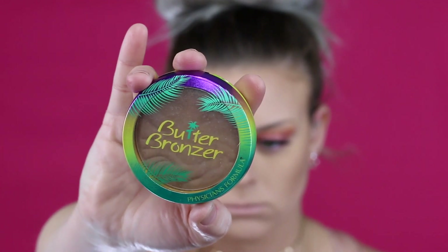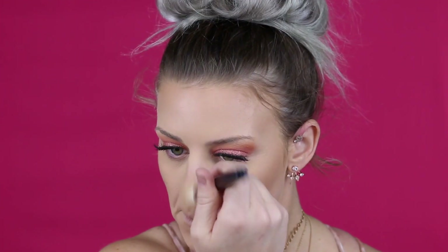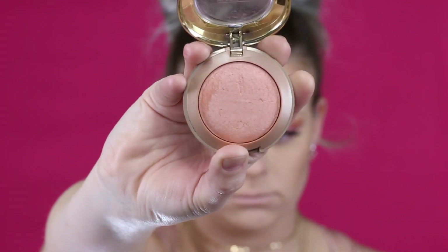Now I'm going in with the Physician's Formula Butter Bronzer — I absolutely love this. I truly believe it's the best drugstore bronzer and I've tried several. I'm putting it on the tops of my temples, on my cheeks, and a little on my nose, basically placing it where we put that cream bronzer. My little baby hairs — or broken hairs — always pop out!